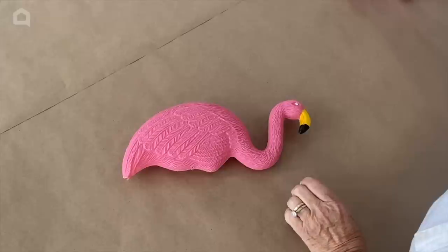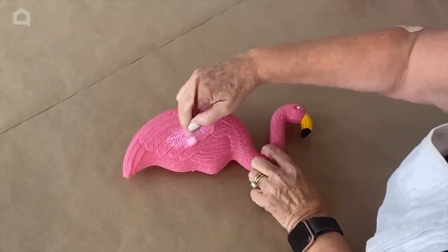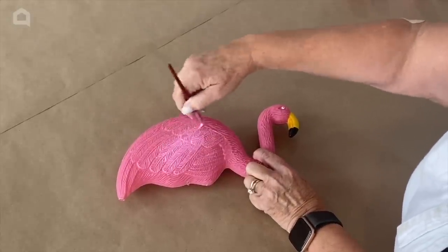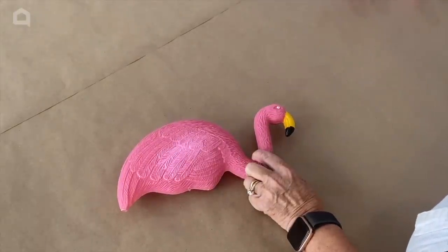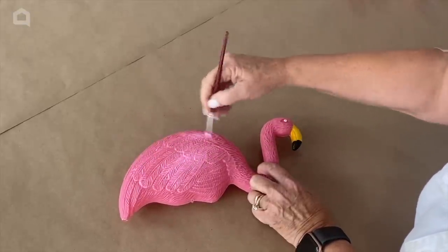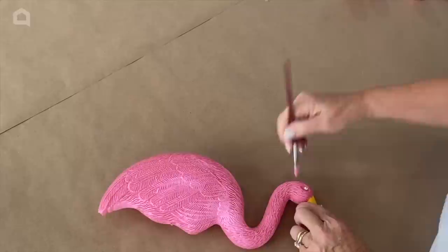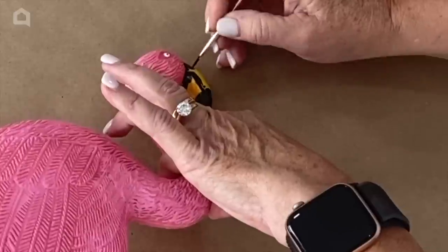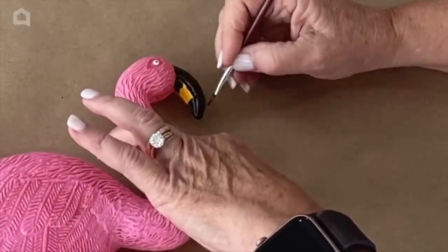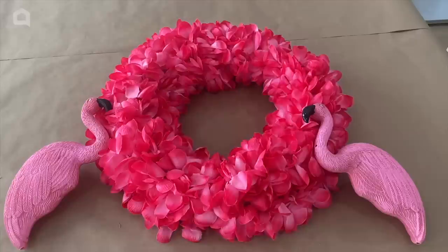I thought the colors were a little flat on these Dollar Tree flamingos, so I picked up some acrylic paint — this is 'Tickled Pink' — and I'm just going to add a light coat of paint to give it a little bit of texture. I don't want to load it up too heavy or get it down in the crevices. I also didn't care for the yellow beak — some flamingos have all black beaks — so I'm painting the beaks all black on both of my flamingos.